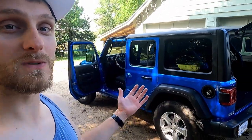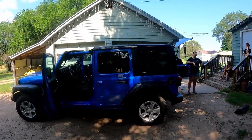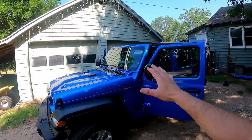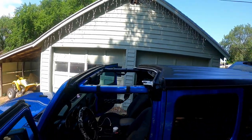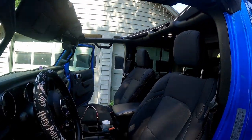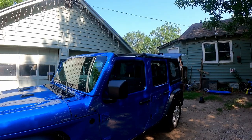That is how you remove your freedom panels from your Jeep Wrangler. This happens to be a 2021 — almost brand new — we just crossed over 8,000 miles. Man, do I love this thing. That is how the freedom panels come off and what it looks like with them off. Today's supposed to be a beautiful day and we are going to load up just like that and go enjoy some fresh air.